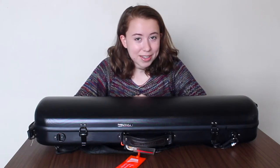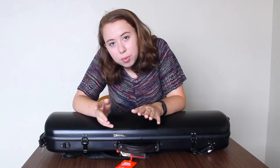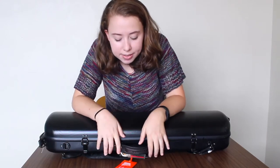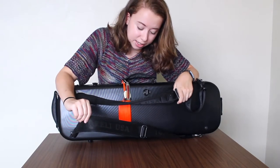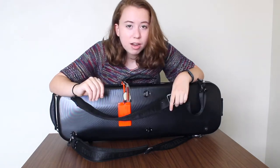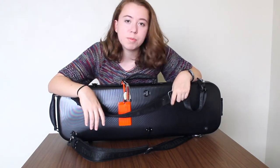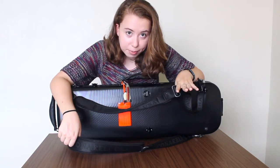First we're going to start off with what's on the outside of my violin case, which is not too many things. One thing that I think is really important to have on your violin case is backpack straps. I have these two backpack straps right here and I carry around my violin a lot — just from my locker to the practice rooms, from my dorm to the music building — so these are an absolute essential for me.